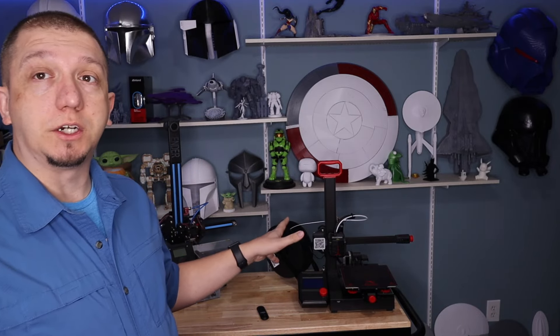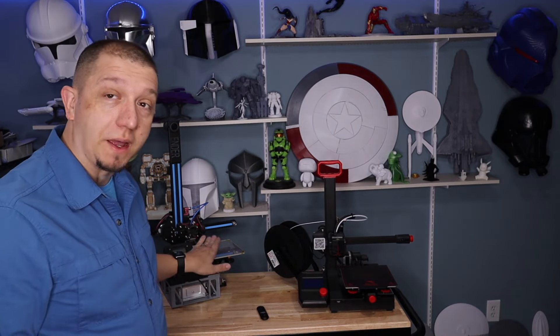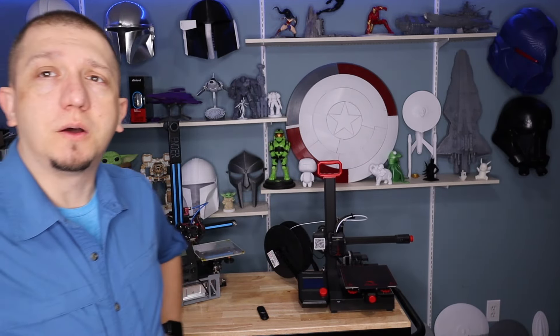It's a good machine, I really do like it. It's making a good addition into my shop, especially as some of the projects I'm working on have a lot of little pieces. Would I purchase this printer again? I'd probably just buy another Ender 3 for $20 more — an Ender 3 Pro or Ender 3, because the build plate area is great.